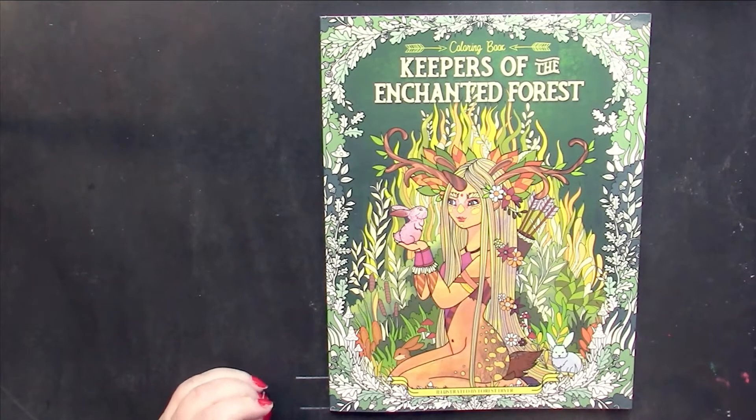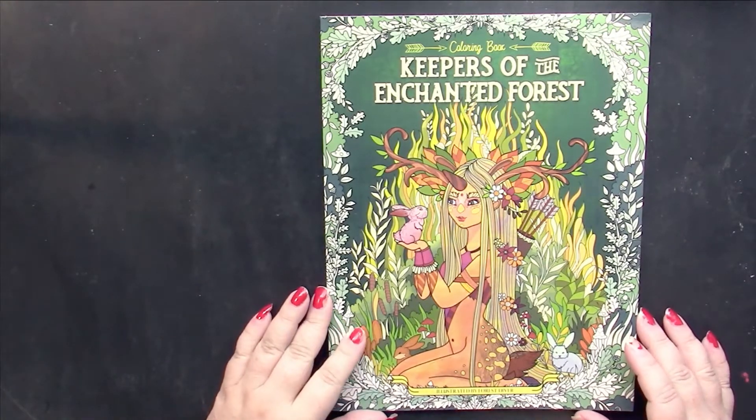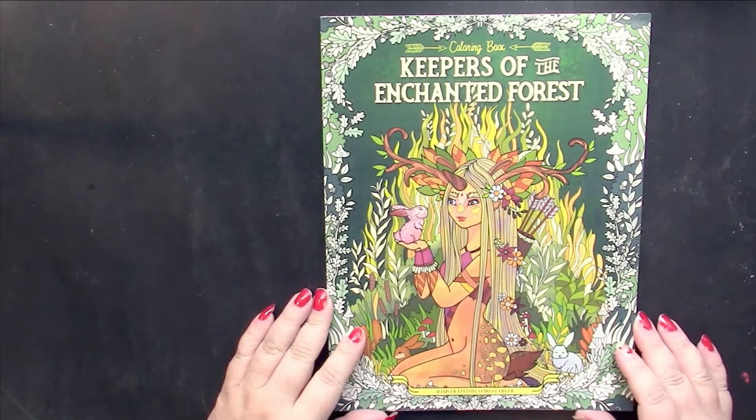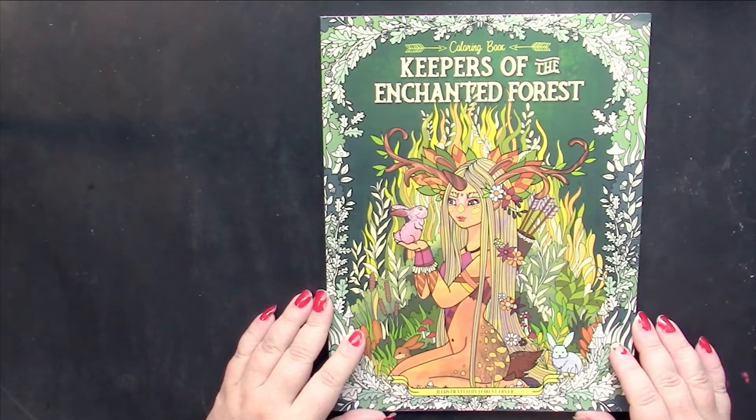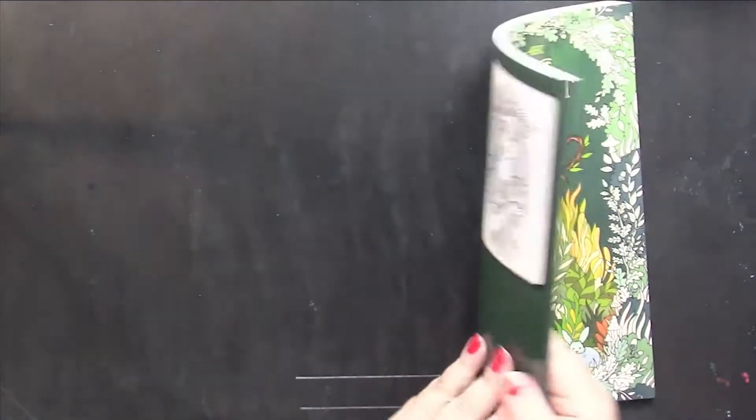Hello, this is Nikki in Niagara coming to you from Niagara Falls, Canada. Today we're going to be taking a look at Keepers of the Enchanted Forest by Forest Diver, which is part of the Julia Rivers coloring books.